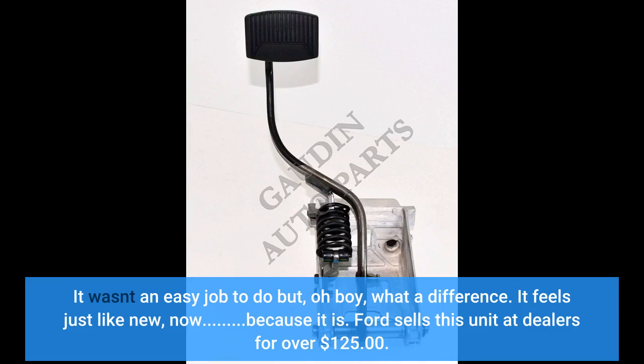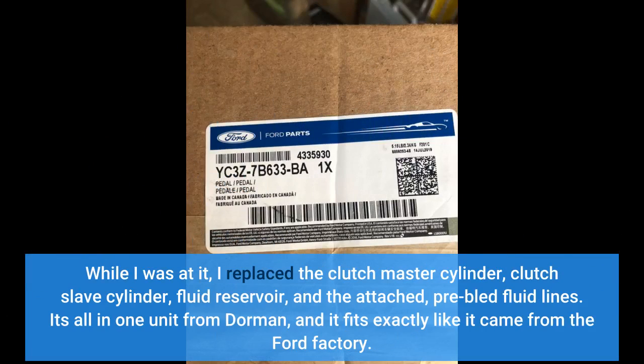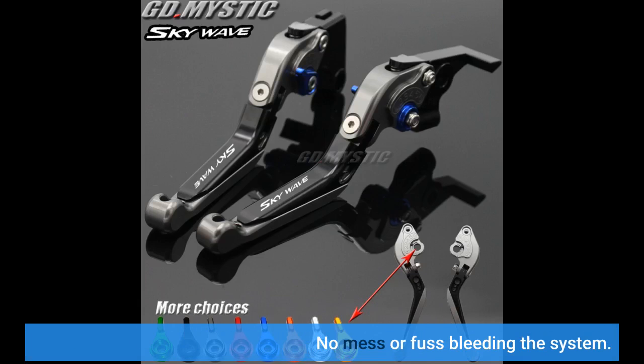Ford sells this unit at dealers for over $125. While I was at it, I replaced the clutch master cylinder, clutch slave cylinder, fluid reservoir, and the attached pre-bled fluid lines. It's all in one unit from Dorman, and it fits exactly like it came from the Ford factory. No mess or fuss bleeding the system.